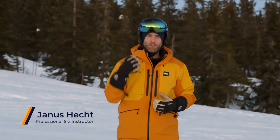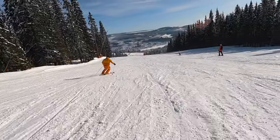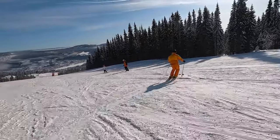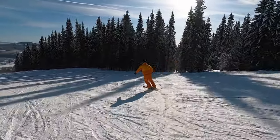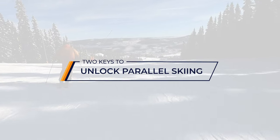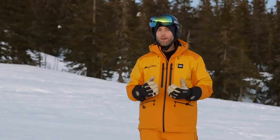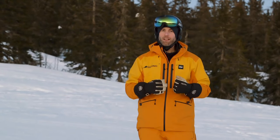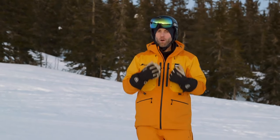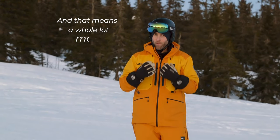In this video I'm going to give you two keys that will help you unlock parallel skiing. Once you're able to keep your skis more parallel, it will open up a whole lot more of the mountain — and that means a whole lot more fun.